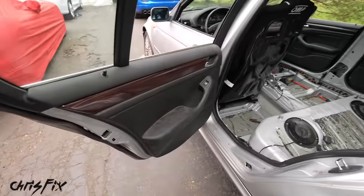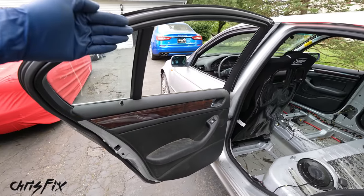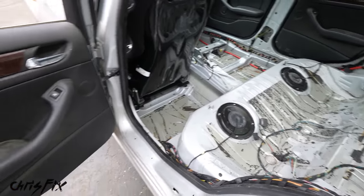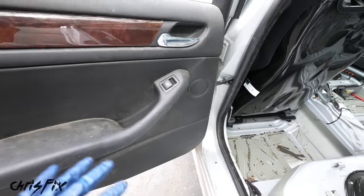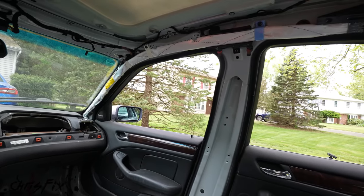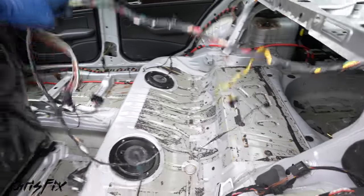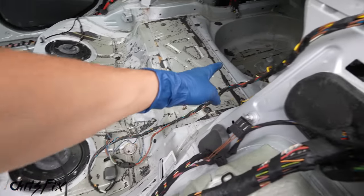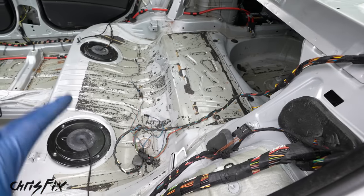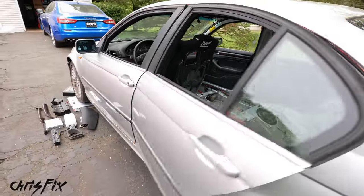We didn't remove absolutely everything — the door cards stay because race rules require them to contain glass when windows are rolled down. I'll probably remove the speakers later since they're heavy. The side curtain airbags need to come out after the cage is welded in, since the dash must be removed to access them. And there's tons of excess wiring I don't want to cut right now — after the cage goes in I'll trim out anything we don't need for more weight savings. Let's head to the track.